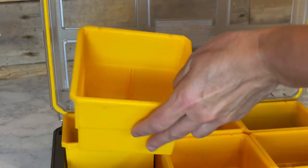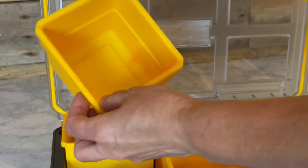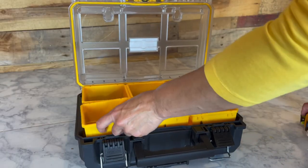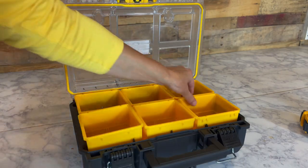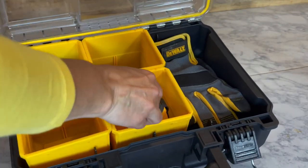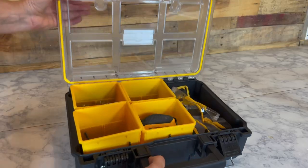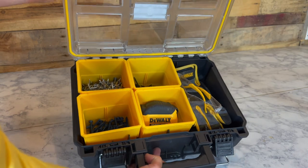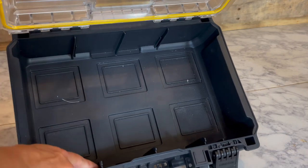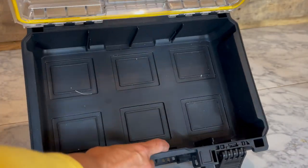There are six removable cups inside. They measure about four inches in height, about three and seven-eighths inches in depth, and about four and three-eighths inches wide. You can tailor this to however you'd like — if you wanted to, you could remove some cups and place your belongings in however you'd like. There are also these channels inside if you wanted to cut plywood and put a piece in to create little dividers individually.